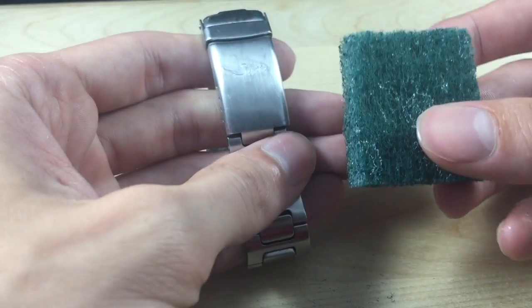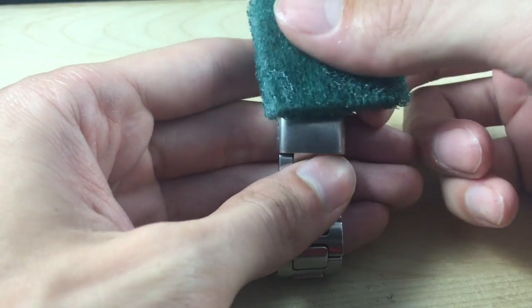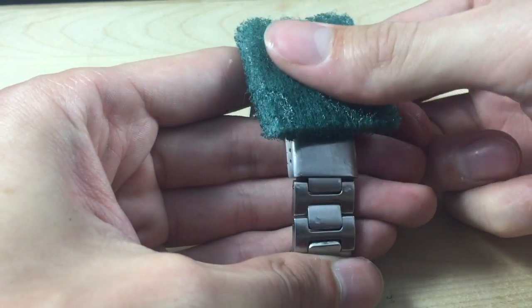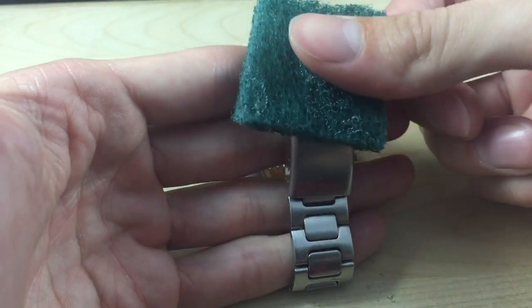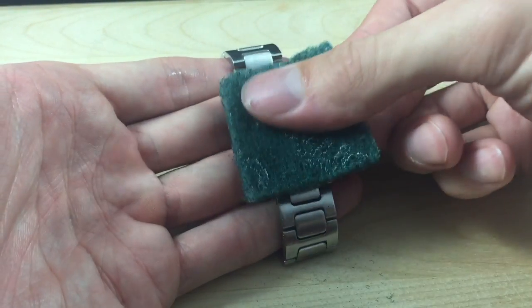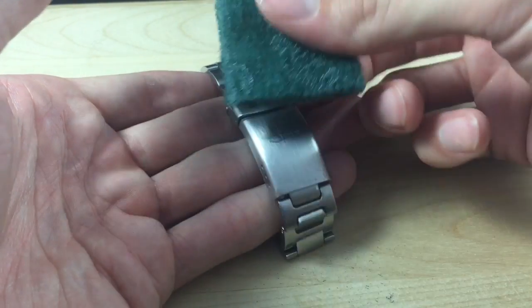So we've got our sponge ready, now we can start working on the clasp. The first thing we're going to do is start applying long steady strokes with the grain of the watch. I've dampened this sponge a little bit but I've tried it both ways and haven't noticed any benefits of doing it wet.